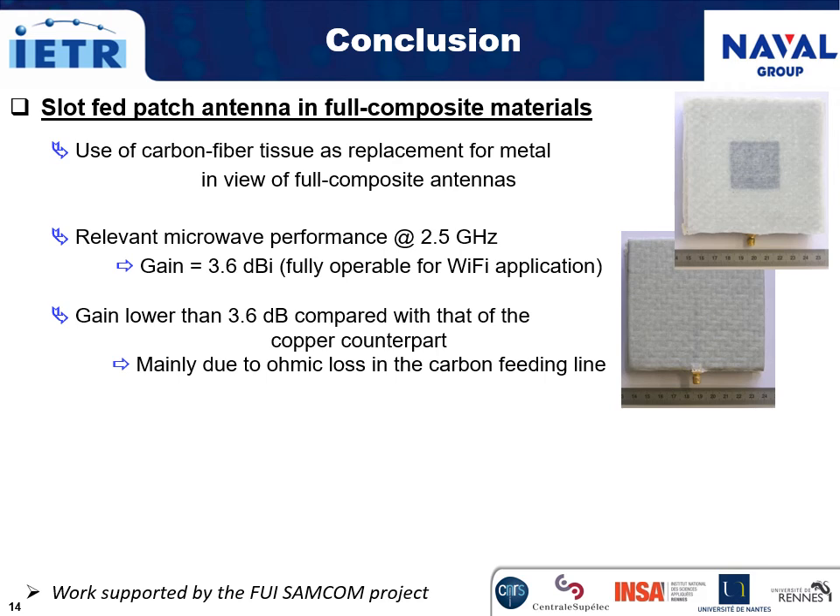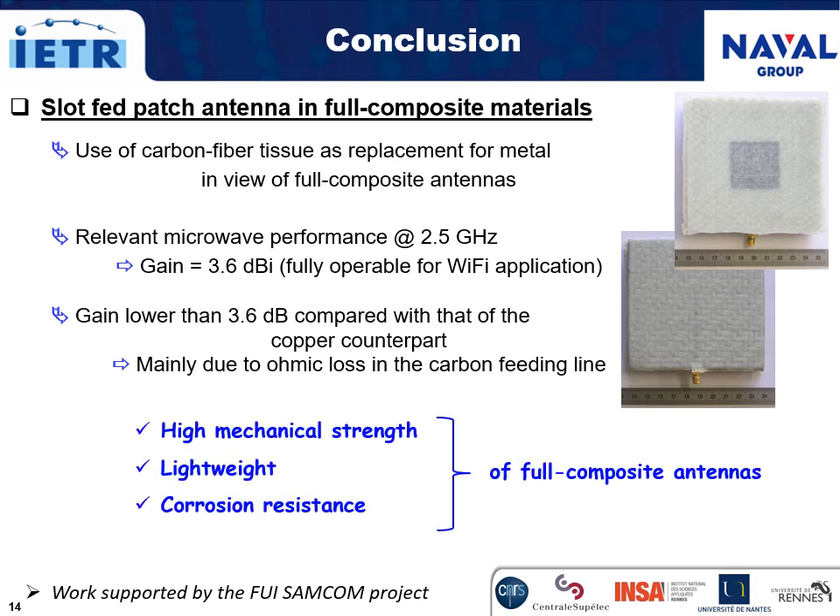In conclusion, the use of carbon fiber tissue as a replacement for metal in view of full composite antennas has been investigated. Relevant microwave performance at 2.5 GHz has been measured, and thus such full composite antenna is fully operable for Wi-Fi application, associated with high mechanical strength, light weight, and corrosion resistance.